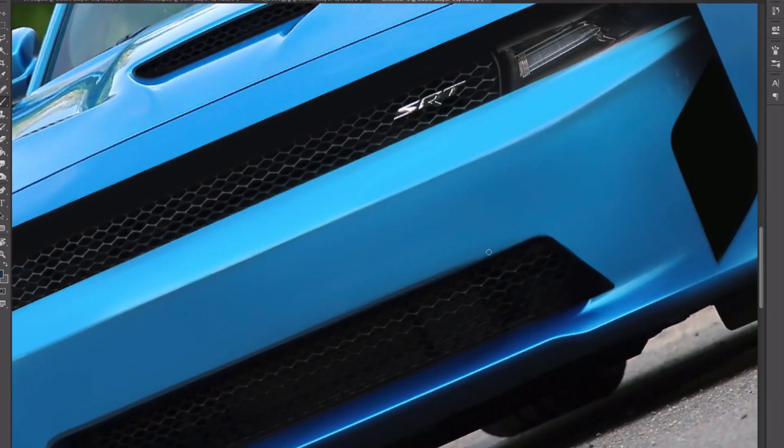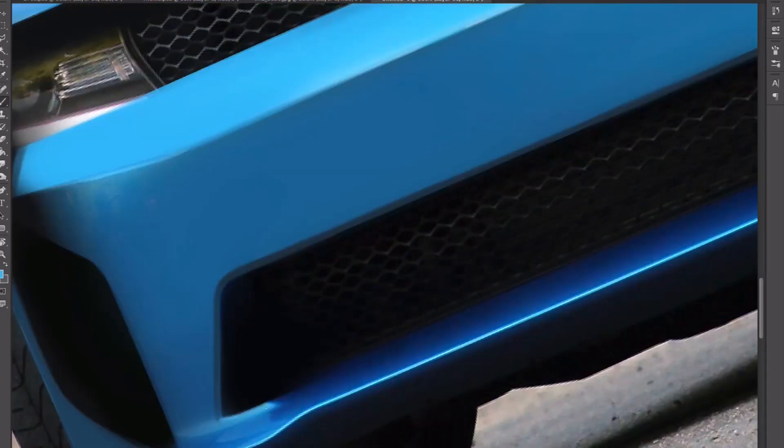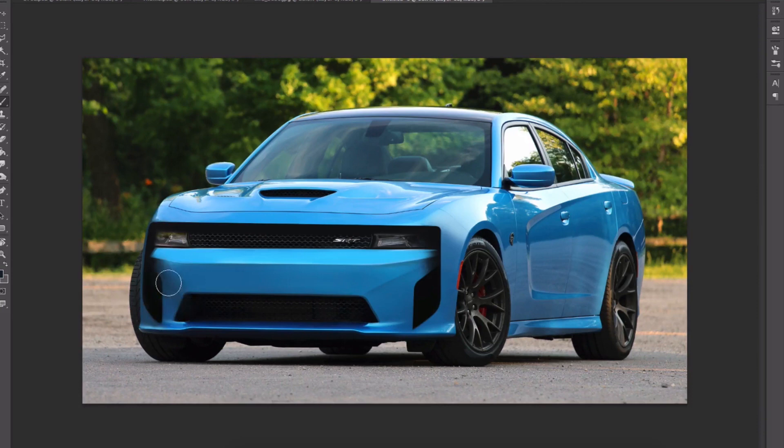So whenever I start a project like this or any other redesign, the easiest way is to start big. I don't want to go in and change small details early, because that is just going to mess up the overall picture of what I'm trying to do with this design.